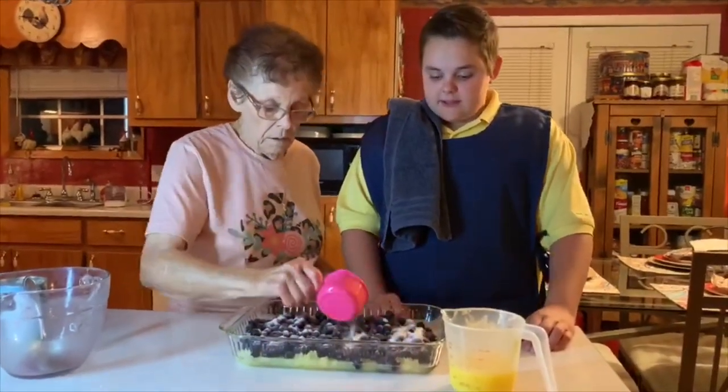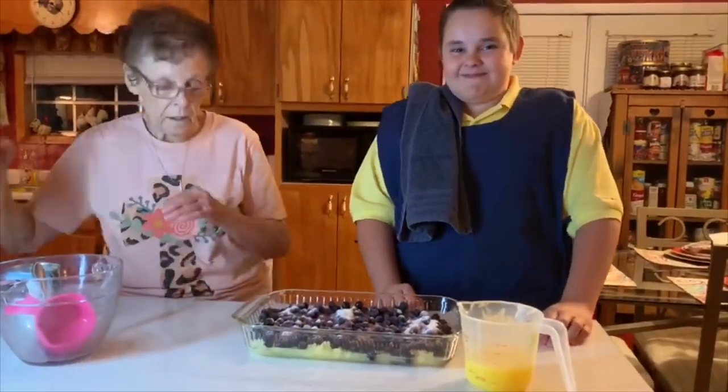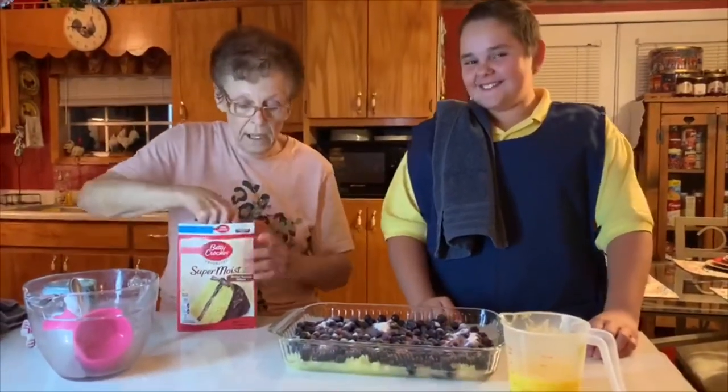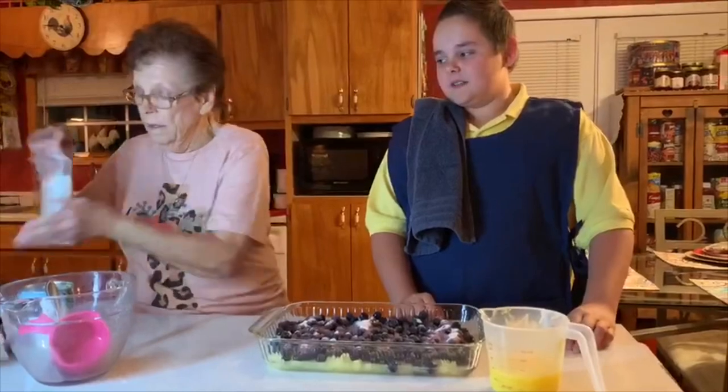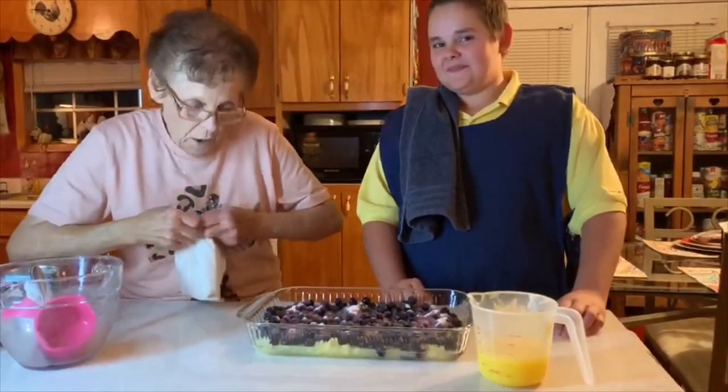After you get the sugar on, it takes a box of yellow cake mix and you pour the whole cake mix right on top of everything.